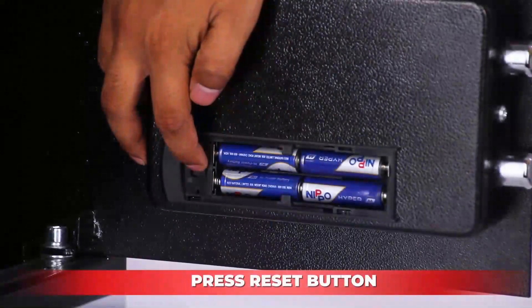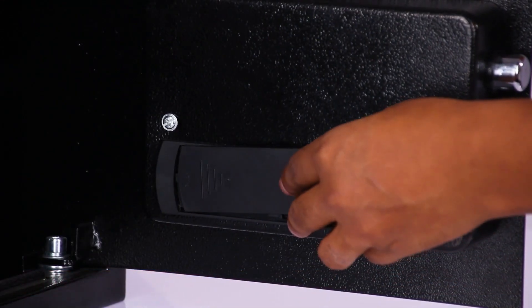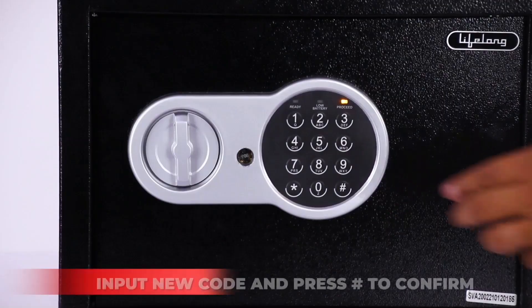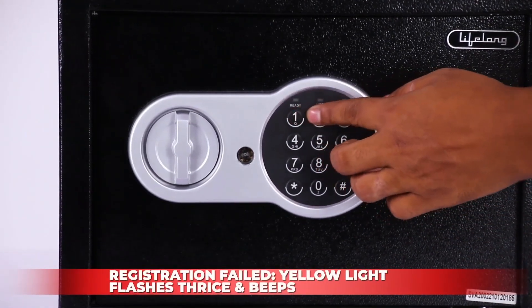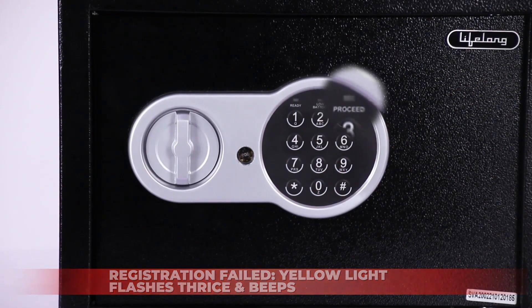To set the user code, press the reset button. Input a new code and press hash to confirm. If you hear two beeps, the code has been set. If the yellow light flashes three times and beeps, the registration has failed.